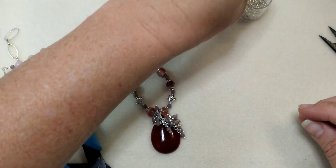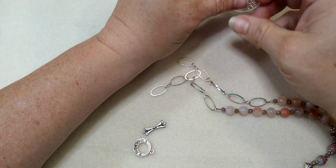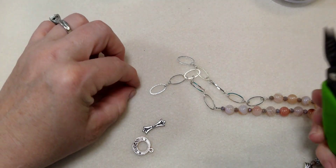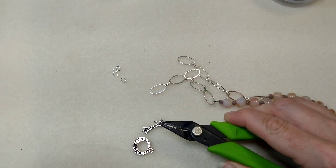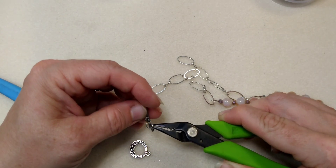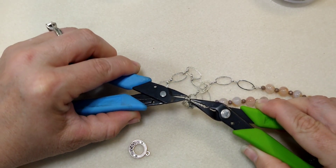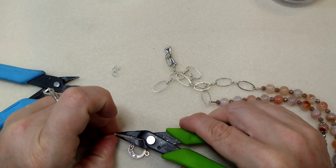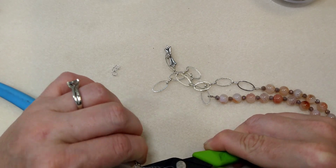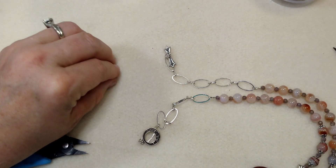Now I'm just going to put my toggle clasp and bar on. I think I'm going to use a little bit bigger jump ring than these because I'm a little worried the small ones won't hold it really well. I have these oval jump rings - these are available on my website - and I'm going to hook them on with those. I'm going to hook the bar on one side and the ring on the other side. And here it is - super cute little necklace.